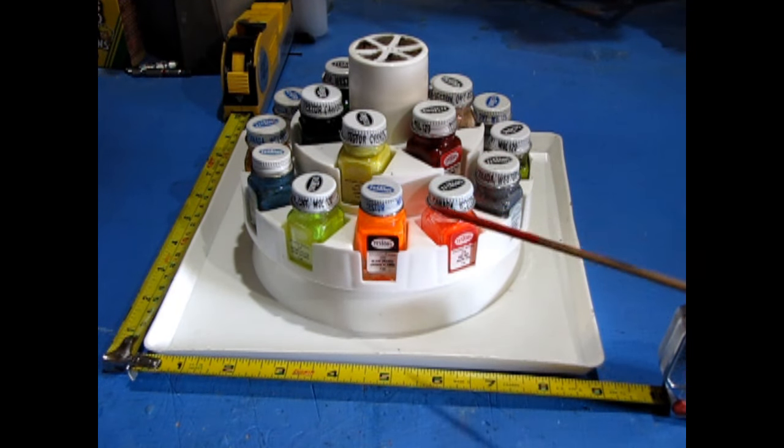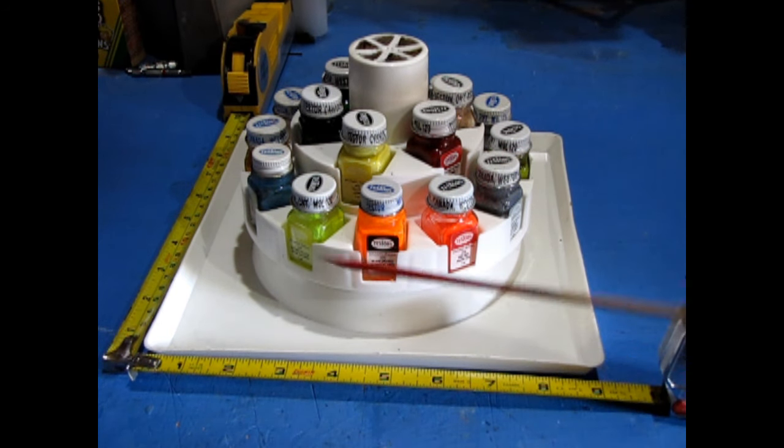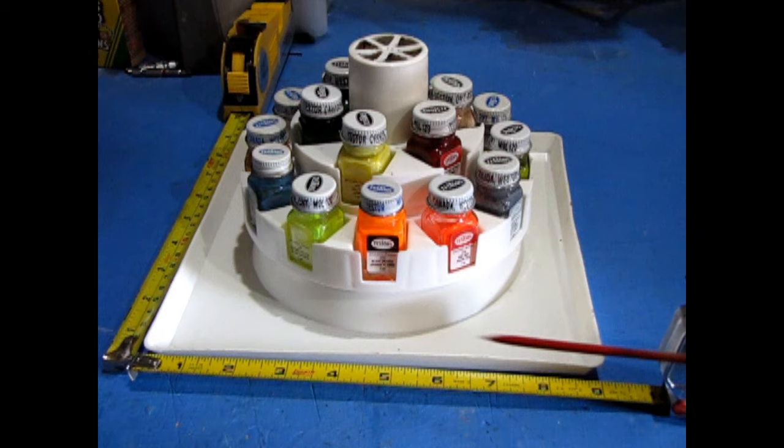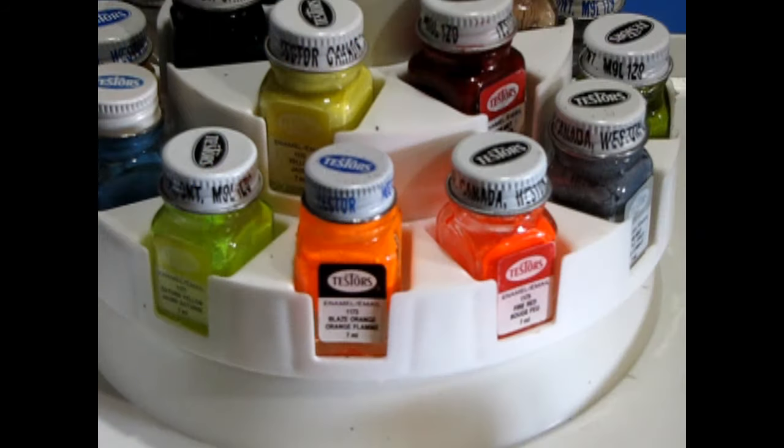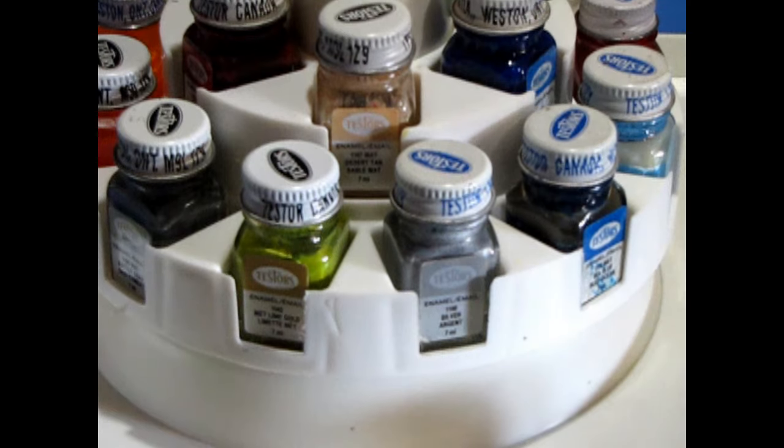This is the system once I have loaded the carousel with the paints I needed from the big collection. You can see that the bench space needed is confined to a footprint of 9 inches by 9 inches, and all the colors I need are quickly accessible. Each paint has a home and an easily memorable color neighbor. One quick spin gets me the color I need — what a simple system!